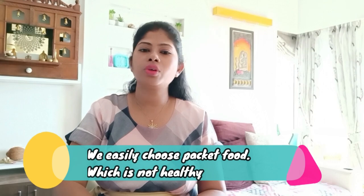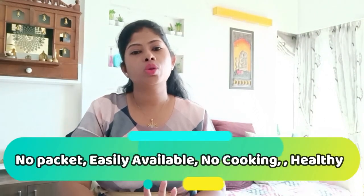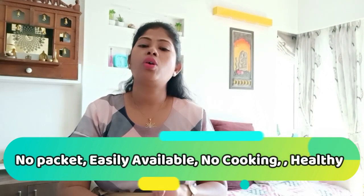So what happens is we often rely on packet food that is easily opened. But today I am going to show you a more healthy option — no packet food, easily available, and there is no cooking involved, so you can easily prepare it.